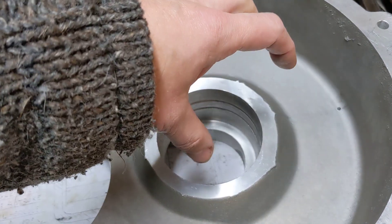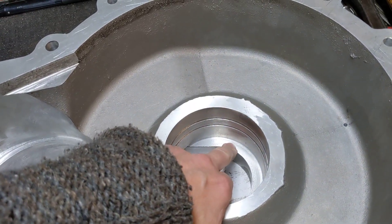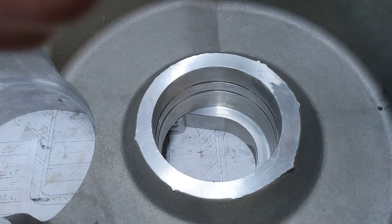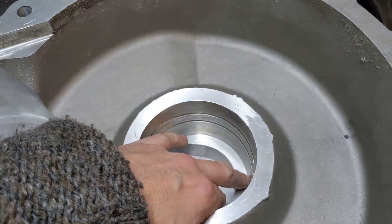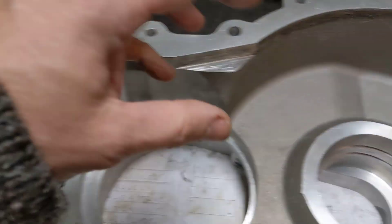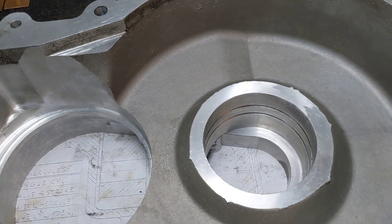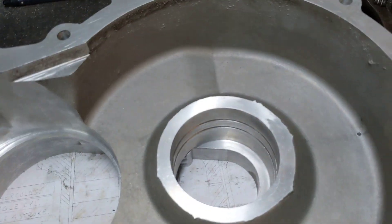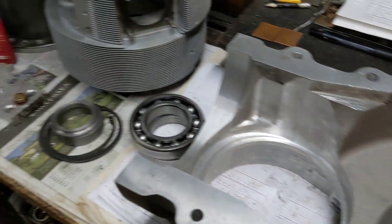So what we want to do is put the Loctite around here, push the bearing in situ, and have it bottom out — not on the shoulder here, but on the spacer ring we've made. The spacer ring is carefully measured to the right thickness. We'll Loctite the spacer ring in the bottom, then Loctite the bearing into the bore on the spacer ring, and when we fit the circlip it should be nice and snug just on the top of that bearing.